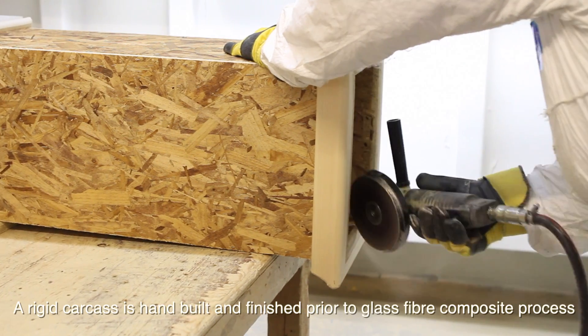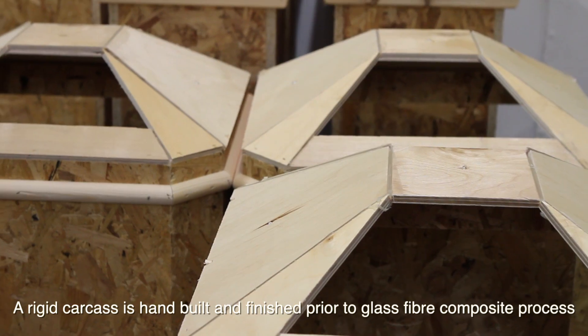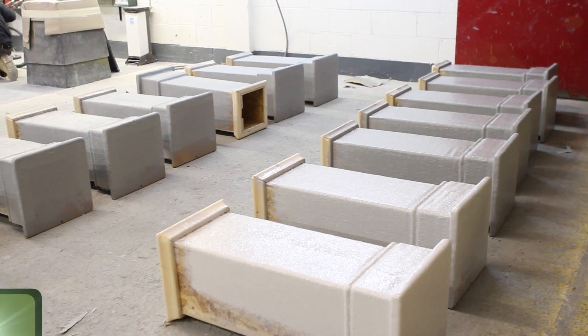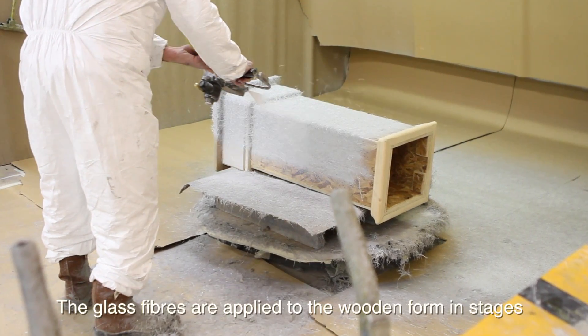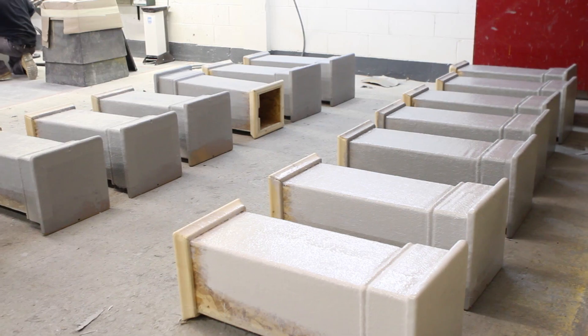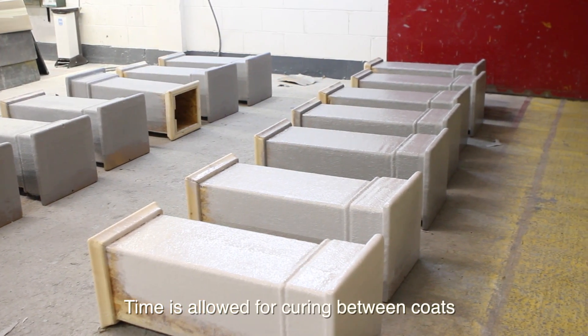A rigid carcass is hand built and finished prior to the glass fibre composite process. The glass fibres are applied to the wooden form in stages, and time is allowed for curing between coats.